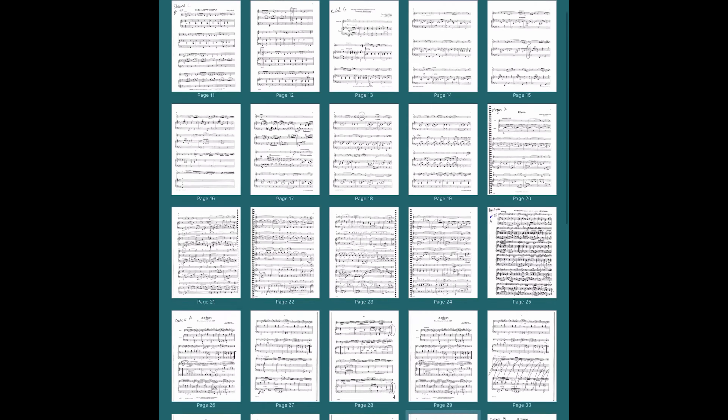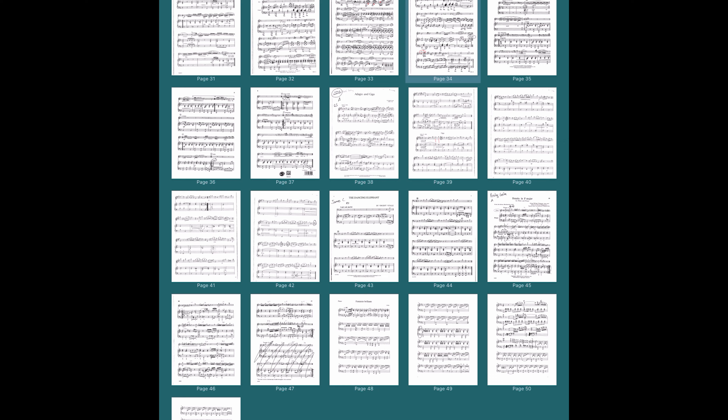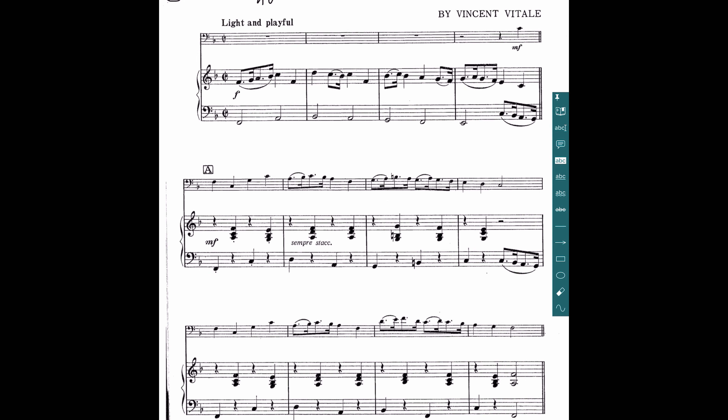Some of this music was pretty easy and some of it wasn't. One piece that was pretty easy was this one down here called the Dancing Elephant. This is just a simple little solo, typically for a trombone player, and this is basically what a score looks like.